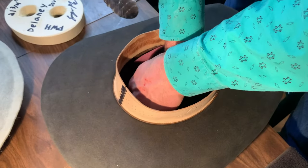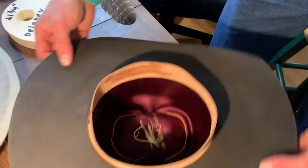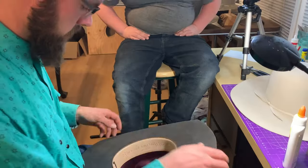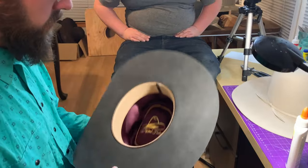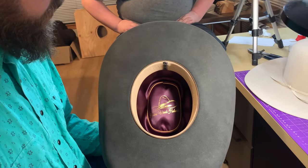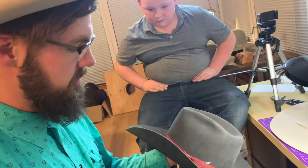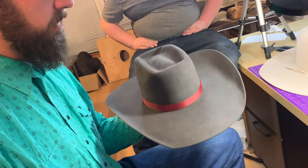Let's set that in there real nice. As you can see, it's starting to take shape. This hat has got the liner, we've got a nice sweatband in there, the hat band's looking really nice, and it's shaped up.